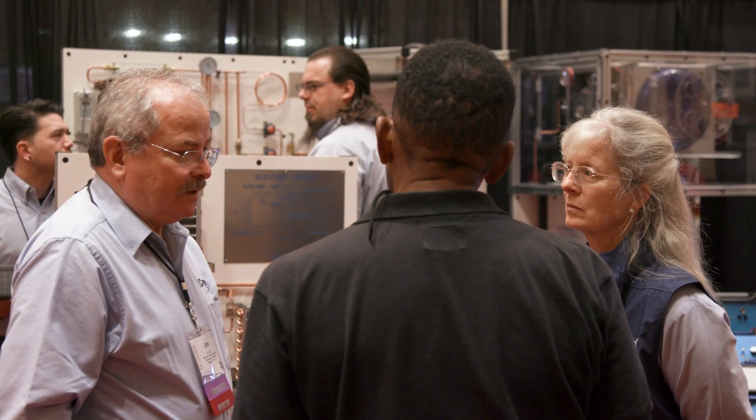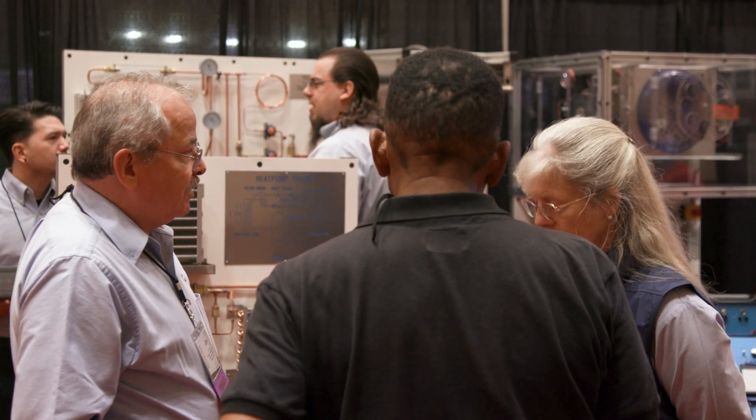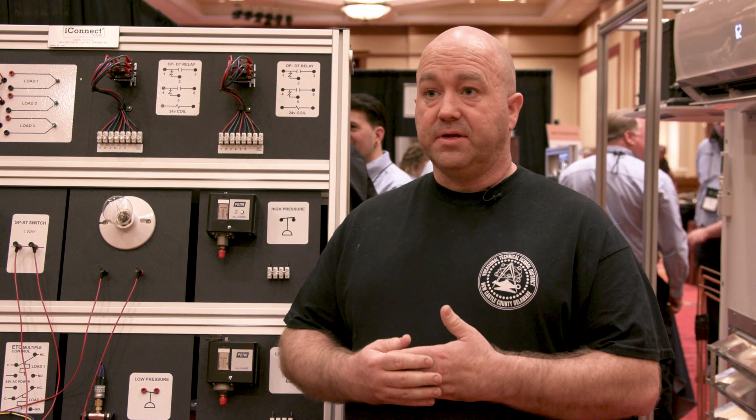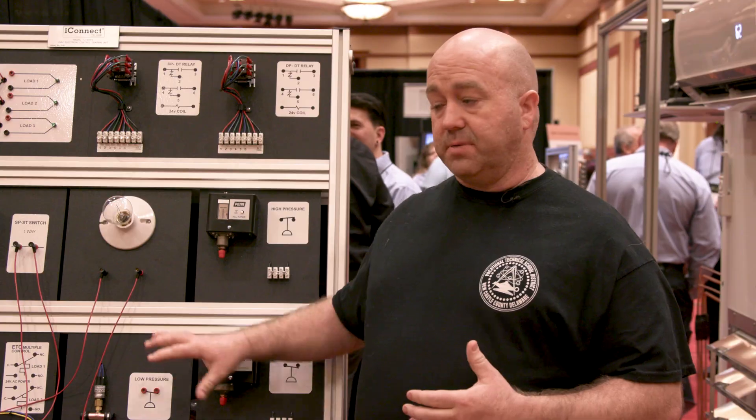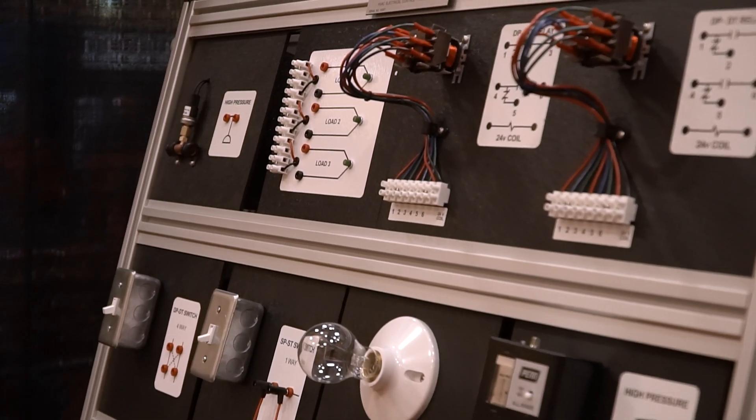Anything in iConnect makes teaching easier. It allows me to train the students more efficiently, whereas if I don't have the trainers, or if I have a different trainer that doesn't have the same layout, something as simple as this doesn't allow me to teach effectively.